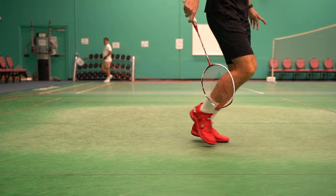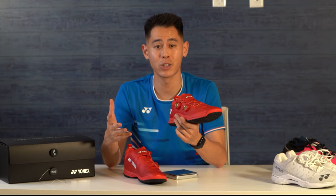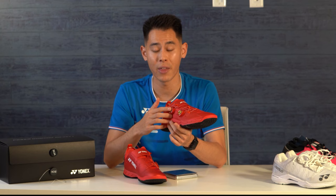After wearing the shoes, I will say they do feel pretty light. I was surprised because I thought the lacing system would make them heavier, but as the scale showed, they're actually lighter than the Eclipsion Z's.